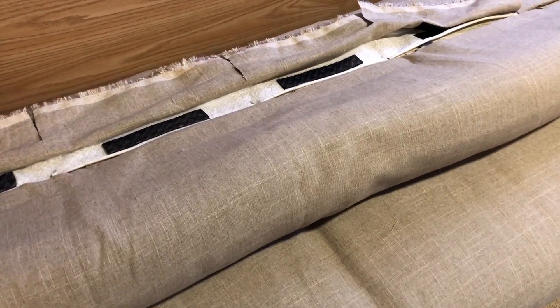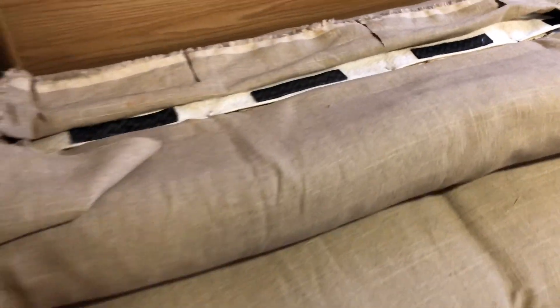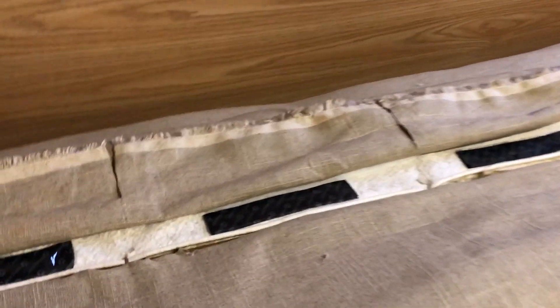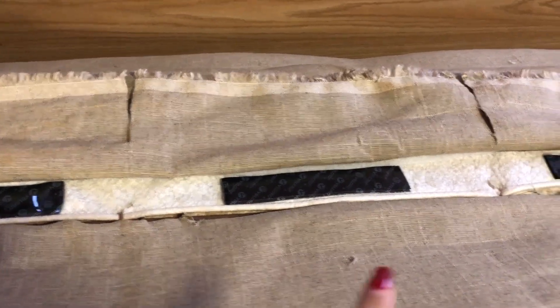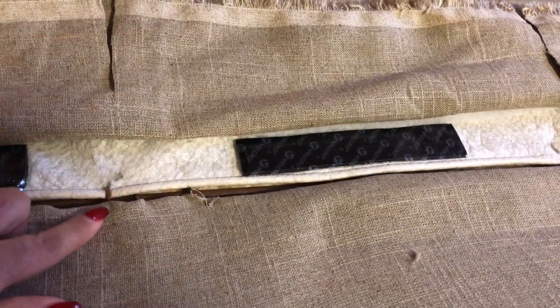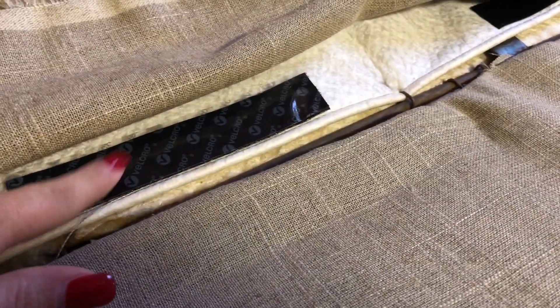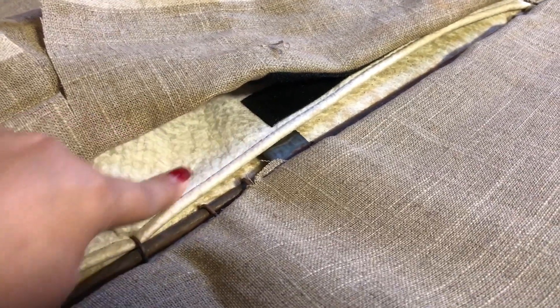We are looking to finish the details of the back of the backing of the sofa. We have cut some slits right there and right there because there are some brackets. When we tuck it in to have a finished look, we had to do that because this is how we want it to be finished — a nice clean folding.